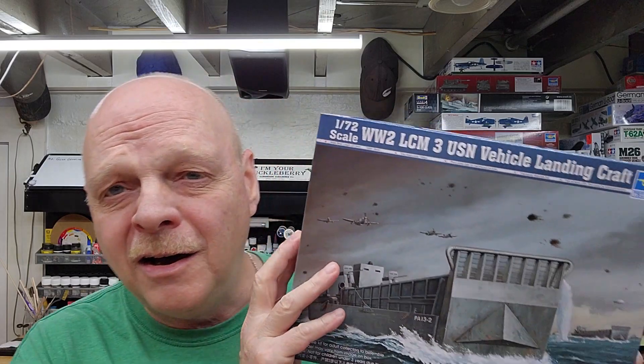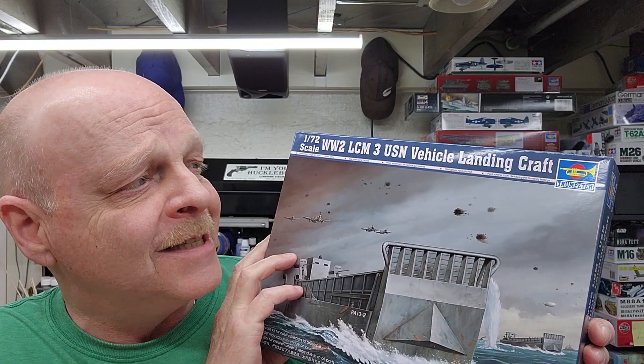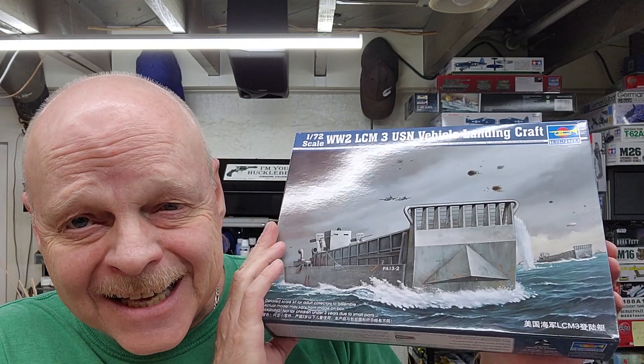Well hello and welcome to the channel. My name is Johnny and you're watching Hillbilly Modeling. This is going to be part two of Trumpeter's LCM-3 — the U.S. Navy vehicle landing craft in 1/72nd scale.